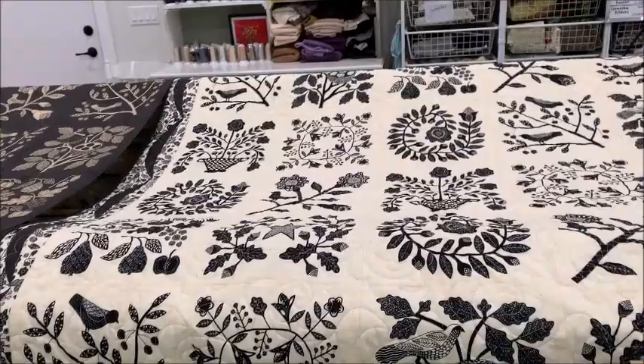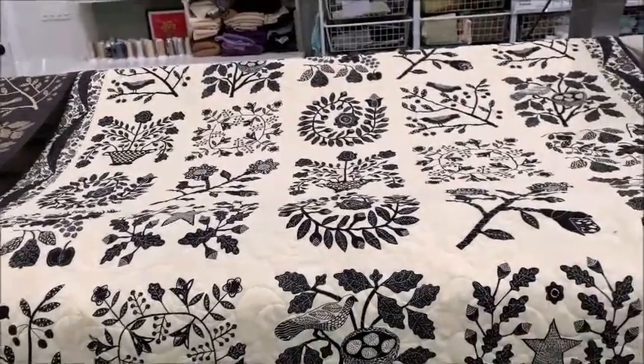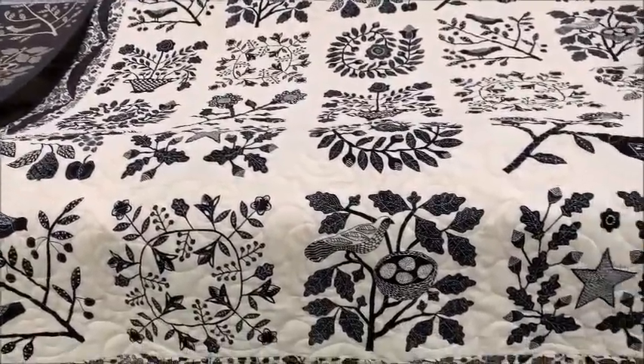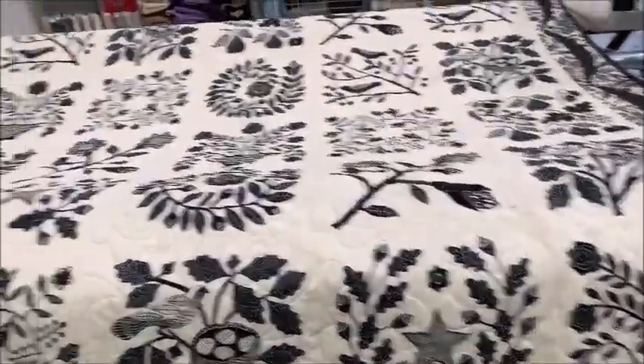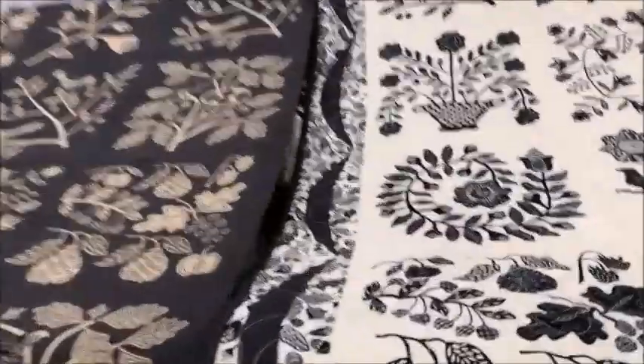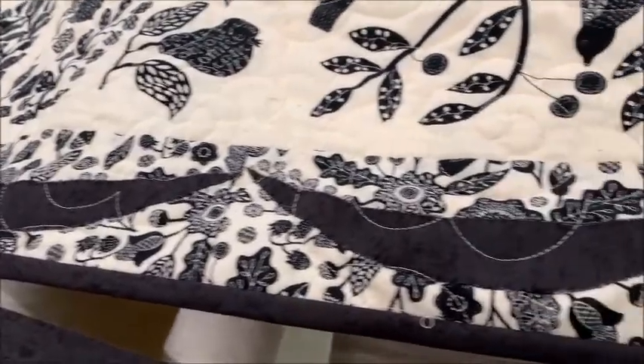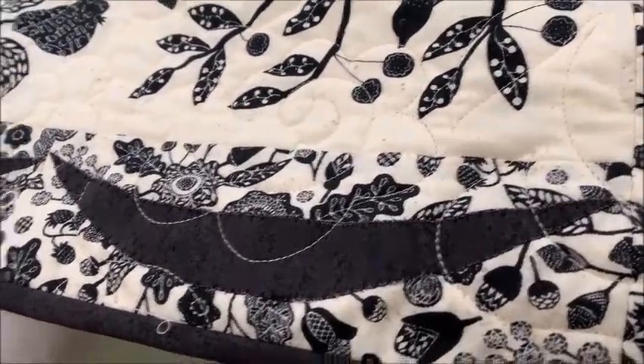Hi, welcome to Coach House Designs. Today we're going to show you how to make the appliqué border for the My Baltimore quilt pattern. This is my finished quilt here done in the linen colorway. The center is just pieced squares from the panel and then the border is done with hand appliqué done on rectangles.